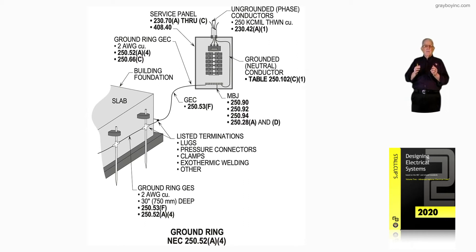For terminations, we have listed terminations: lugs, pressure connectors, clamps, exothermic welding, and other means of connection acceptable to the authority having jurisdiction per 90.4F of the NEC.